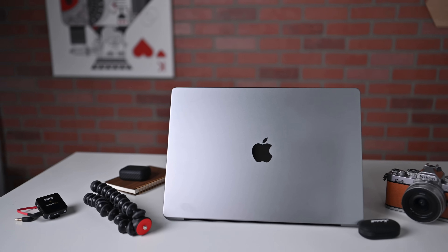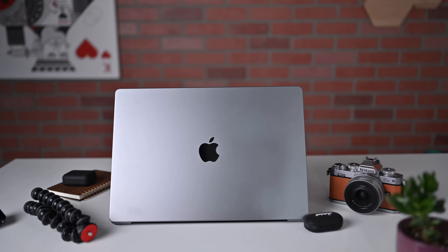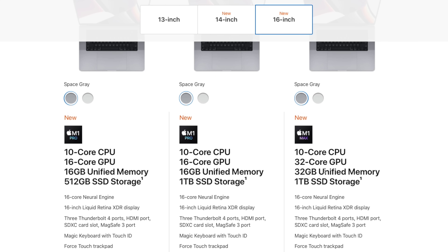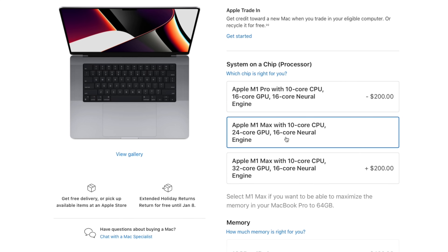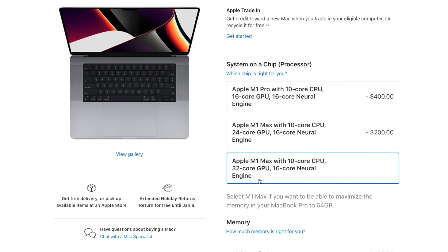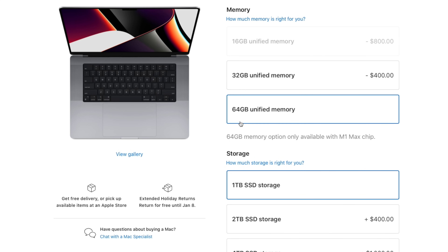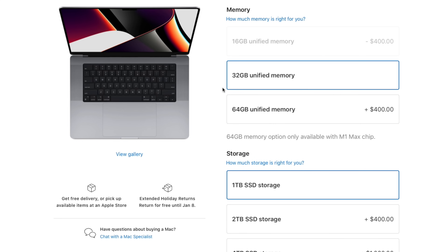The 16-inch MacBook Pro comes in a few configurations. The base model can be equipped with an M1 Pro processor, though you can go up to the M1 Max. In this case, we're looking at the M1 Max. You can choose between 16, 24, or 32-core GPU configurations — in this review we're looking at that 32-core GPU. You can choose between 16, 32, and 64 gigs of unified memory. Both machines we're going to be looking at are 32 gigs of unified memory.